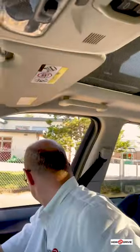Look all around the car including your blind spots to make sure there's no cyclists or pedestrians before you move away.